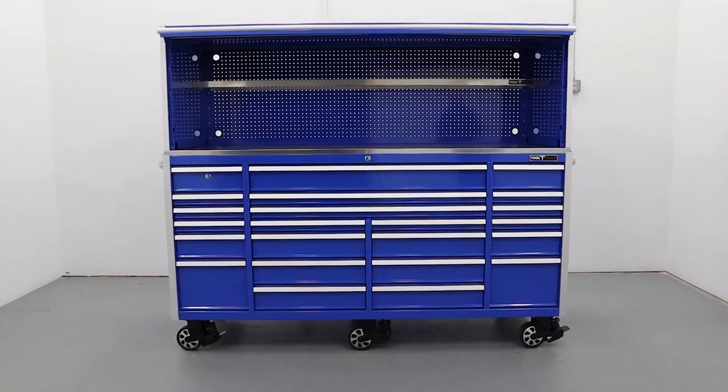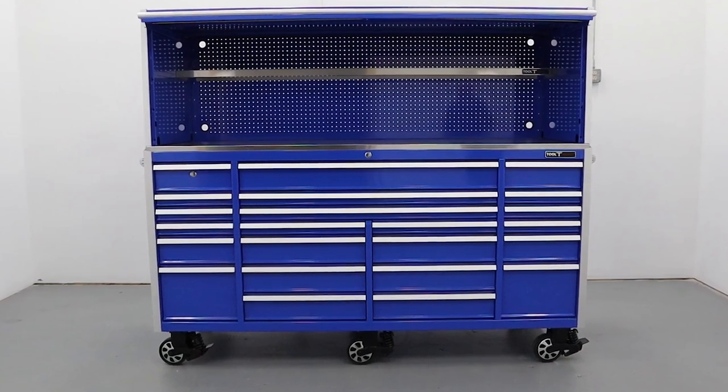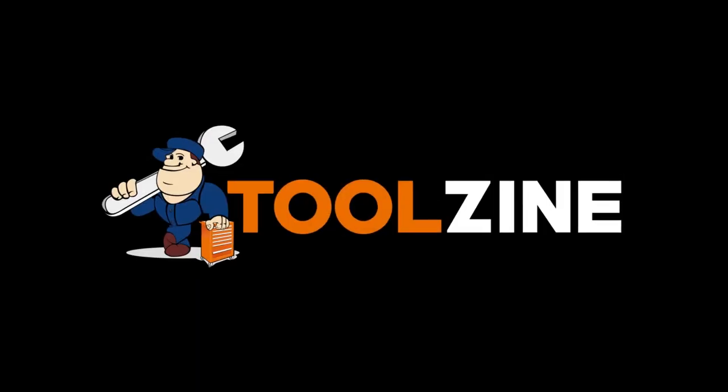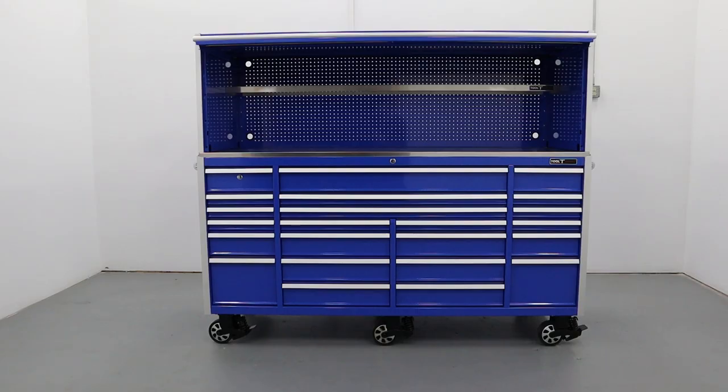Hello everybody, welcome to Toolzine. In today's video we're taking a look at the Toolvault Elite 84 inch by 30 inch deep, 23 drawer roller cabinet and hutch from Strictly Toolboxes.